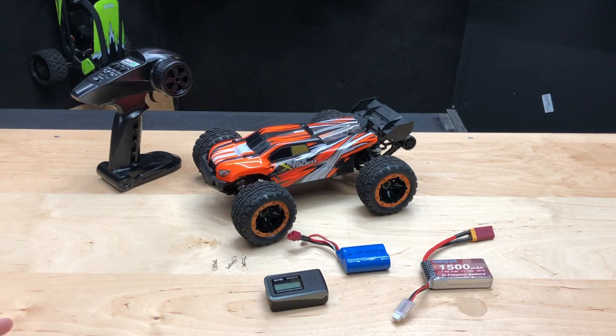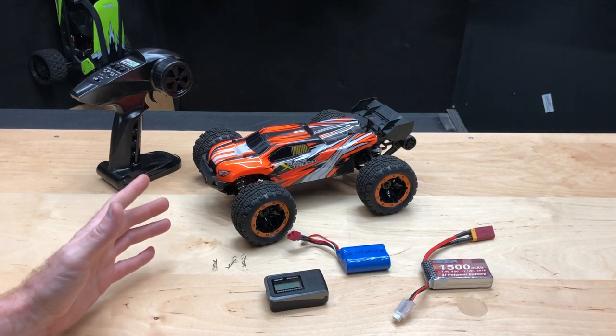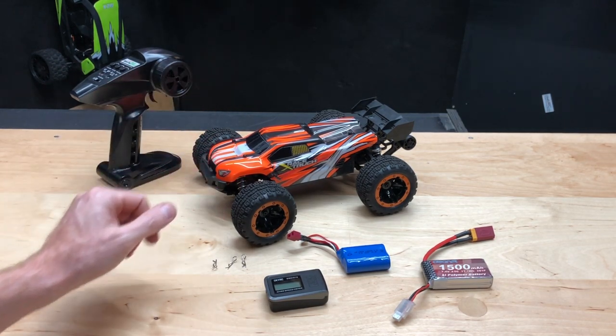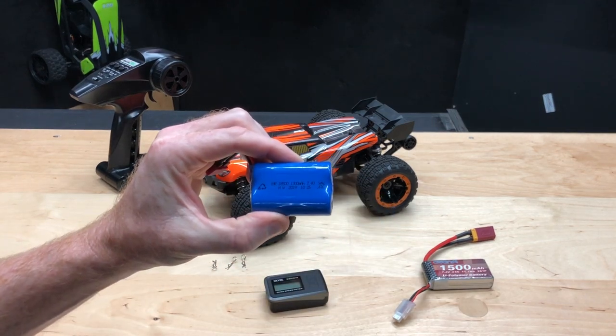Today we have the SG-1602, a 1/16th scale RC car sent to us from Banggood. This is the brushless system — it's got a 2435 3900kV motor and a 17g servo. This thing claims about 45 kilometers or 27 miles per hour with the 7.4V 1300 milliamp battery that comes stock with it.